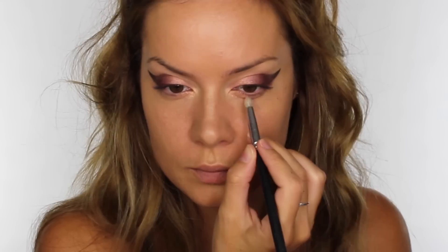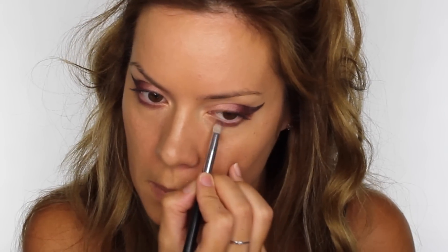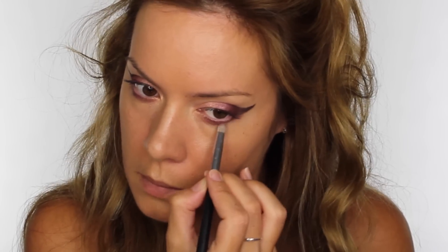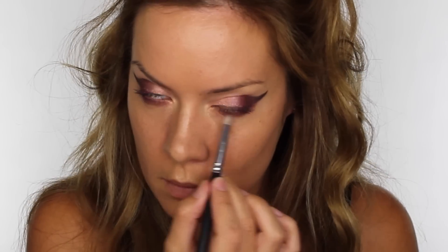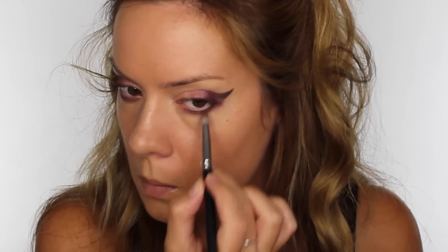Now I'm removing the shadow shields, and as you can see I've got no fall down. I'm going in with my E23 pencil brush dipped in Selfie, and I'm running that underneath the lower lash line. Then I'm doing the same with the pigment Secret, but I'm running it from the outer corner going two-thirds of the way across my lower lash line, fading it into the colour Selfie. Then at that very outer corner, I'm linking the bottom lash line up to the wing using the colour Posh.